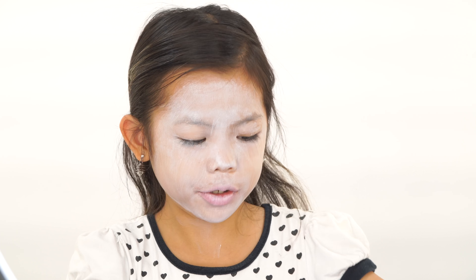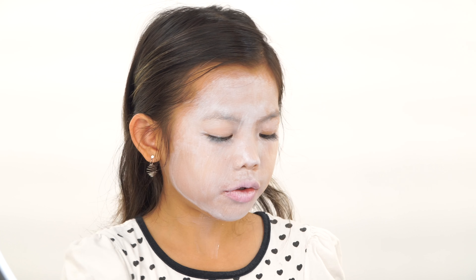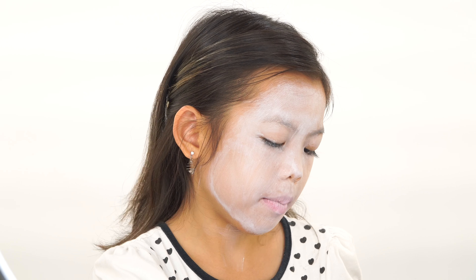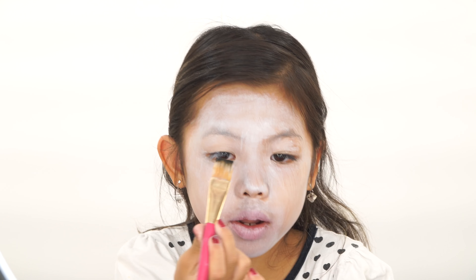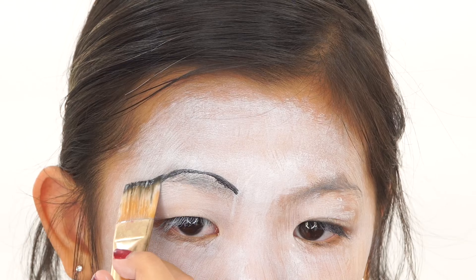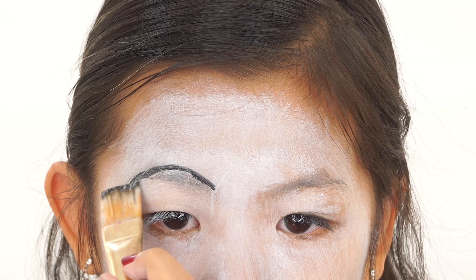Next, we are moving on to the eyes. Shall we start with the brows? We should. So I'm just going to take a black face paint — you can't really see it because it has water and I don't want to spill it. And you just want to make your brows really arched and high. Like that — evil. Ha ha ha ha.